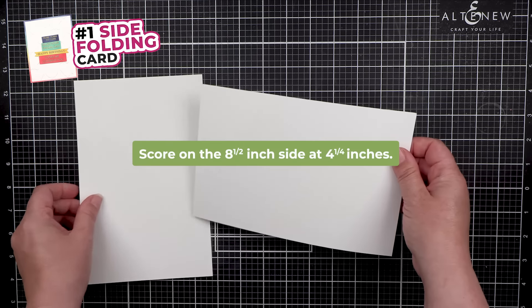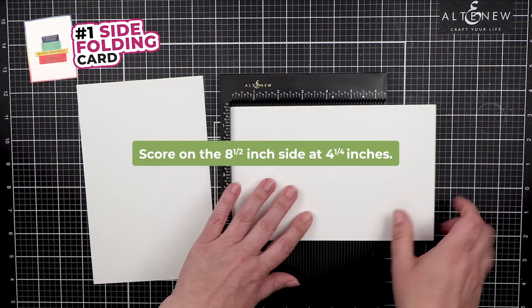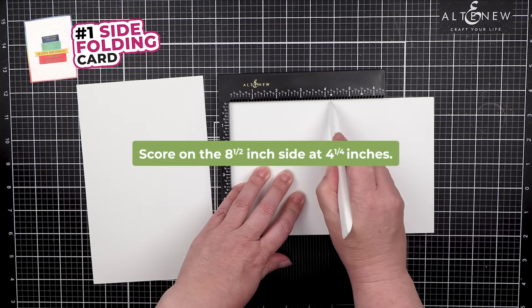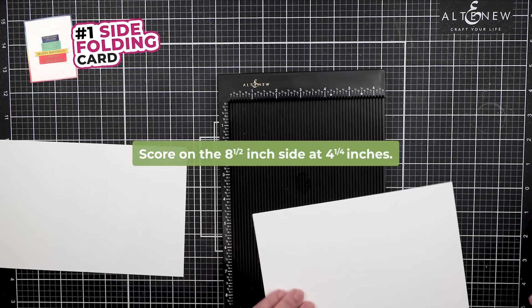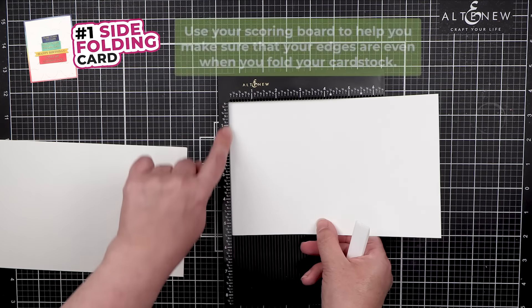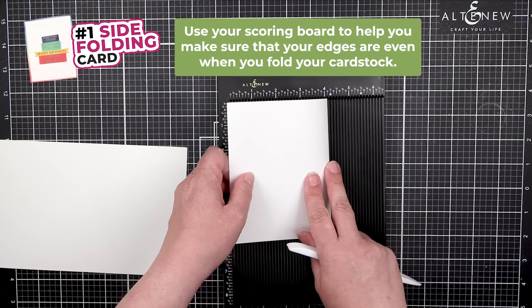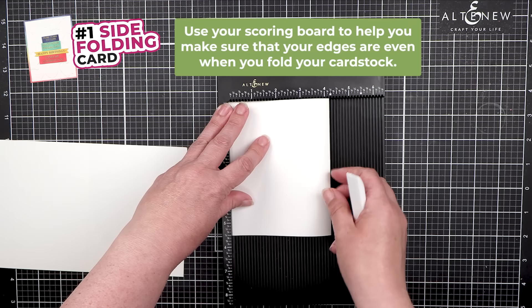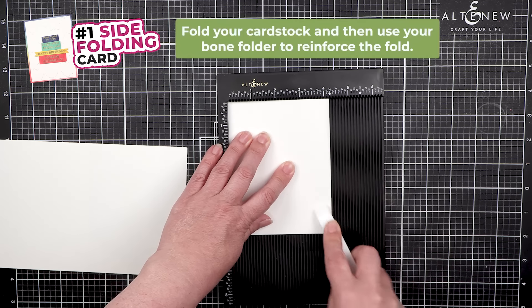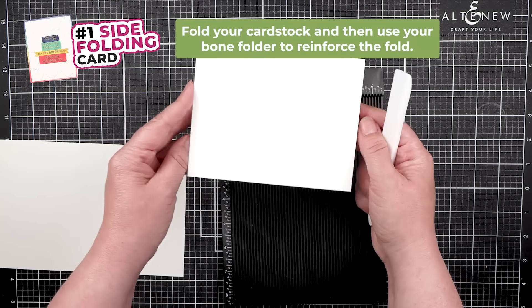Turn this and we are going to score on the 8.5-inch side at 4.25. Make sure to keep the paper up next to the side of the scoreboard to make sure those edges are even. We fold and then reinforce the fold. And there is our card.